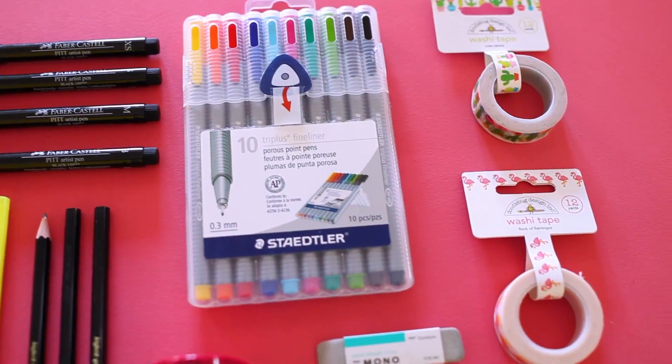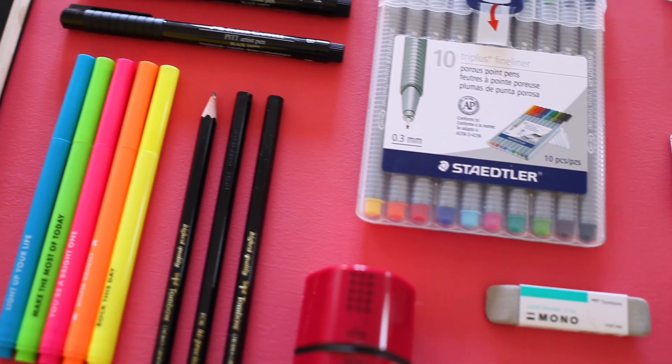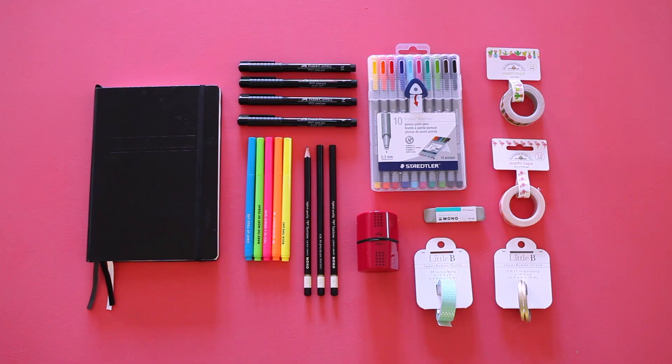All you need to begin planning, listing, and sketching has been curated for you in an exclusive Blitzy Bundle bullet journal starter kit.